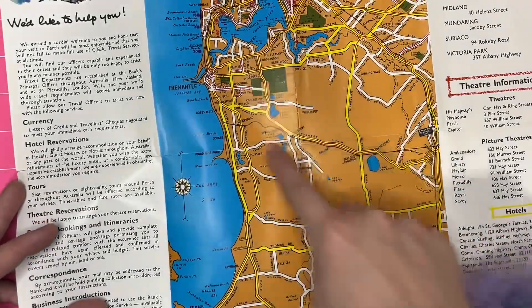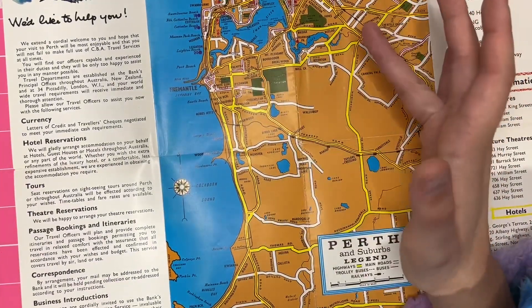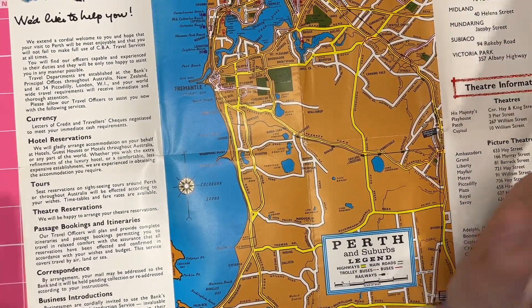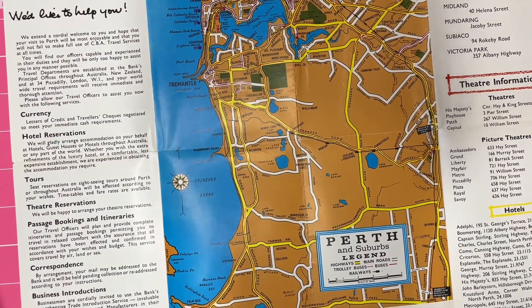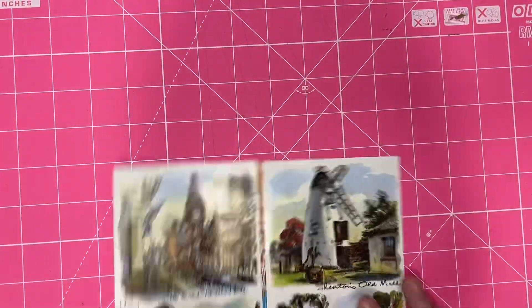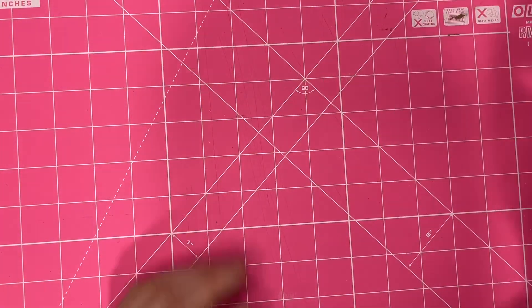I live in this area here and there's no streets in here at all, because this whole area just didn't exist. There's a suburb called Wallyabup that I've never heard of before. So this is really cool because it's so old. I was very happy to find this — it probably cost me something like 20 cents.